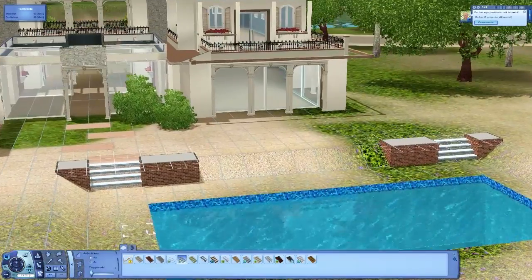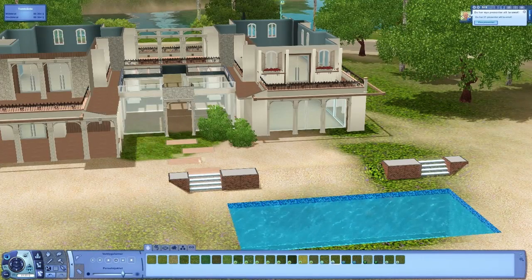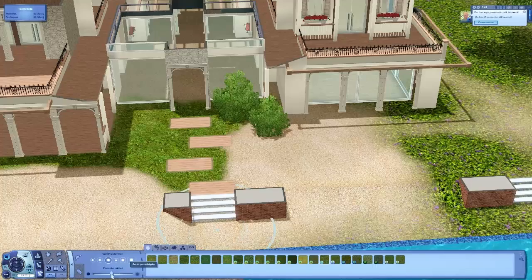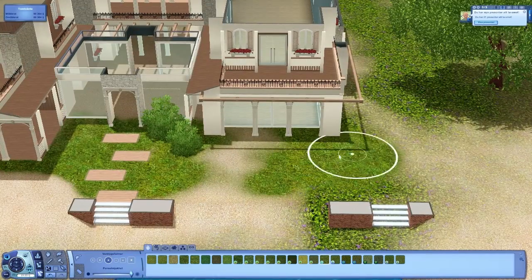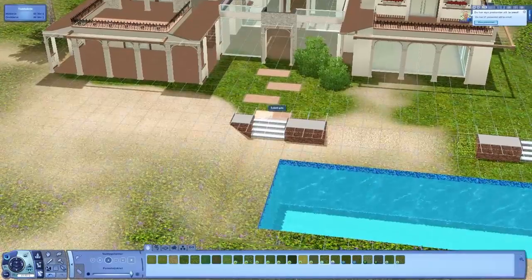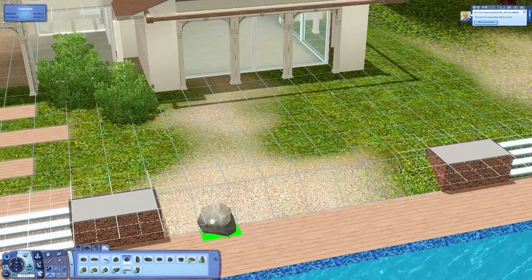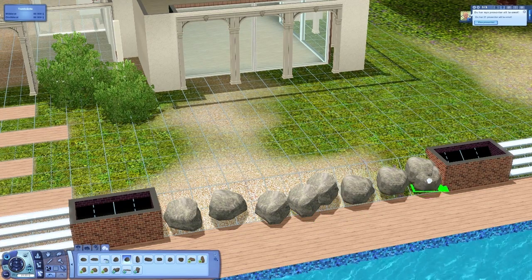I think the pool area turned out really good, and I'm not done with it in this episode. I'm also painting all the grass around the house. I'm leaving some sand so it won't be just grass, because it looks more realistic to have a little bit of sand as well - the house is on a beach, so sand coming up looks very beautiful.